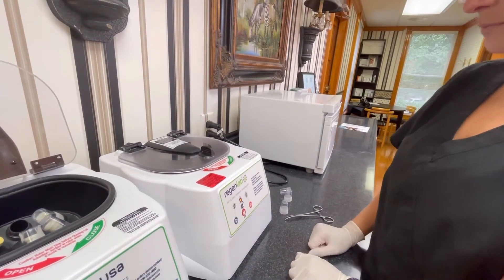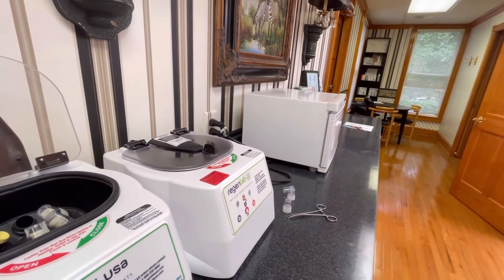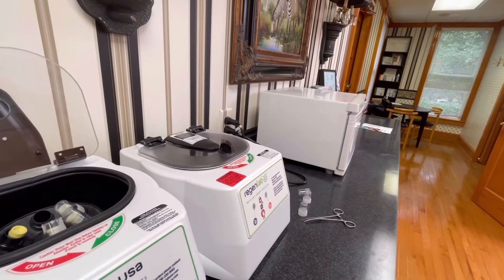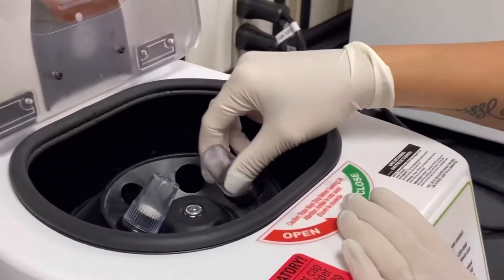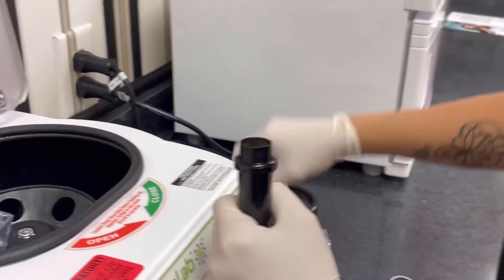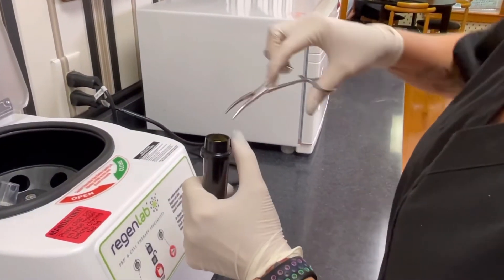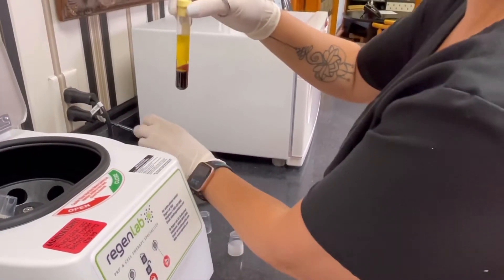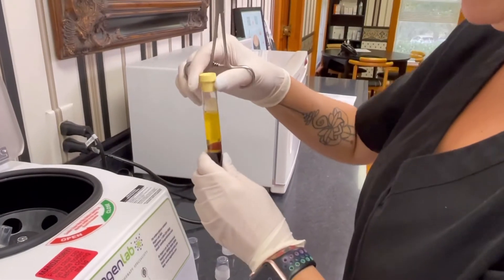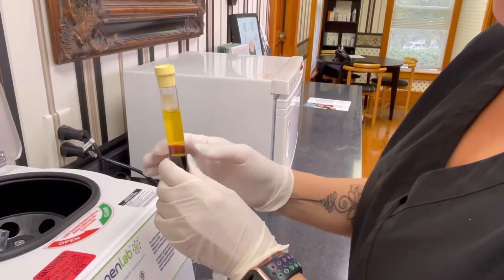After we draw the blood, we take it over to the centrifuge and we're just going to spin it down for several minutes. We'll remove it from its tube, and you can clearly see there's a difference — after it's spun in the centrifuge, you can see the plasma has separated from the red blood cells.